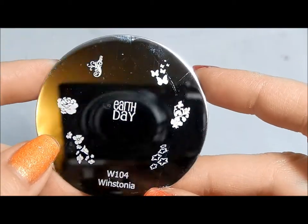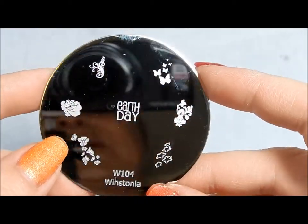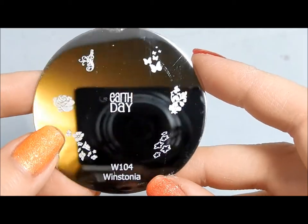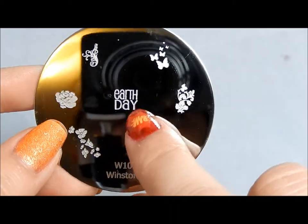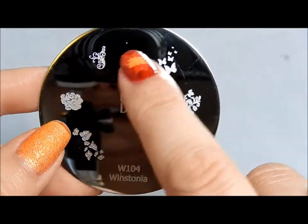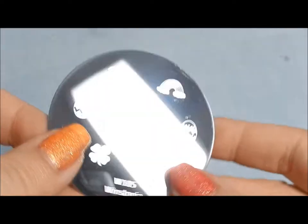This is 104, an Earth Day plate. We just had Earth Day so a lot of groups have done Earth Day manicures. I like the stamp that says Earth Day but I really do like the different flowers and things around it to capture the beauty of the planet.